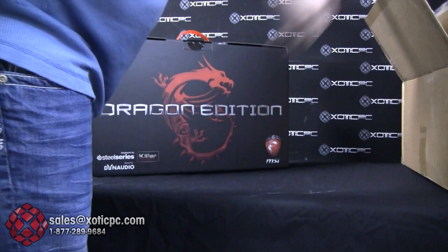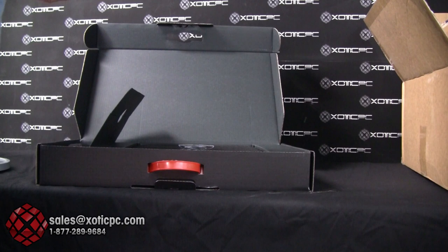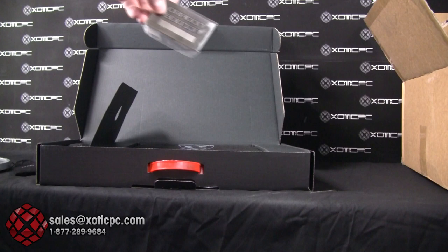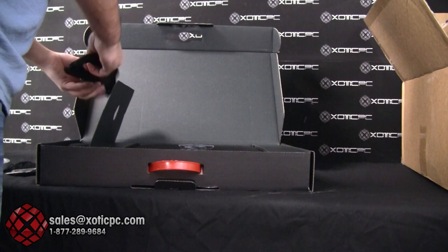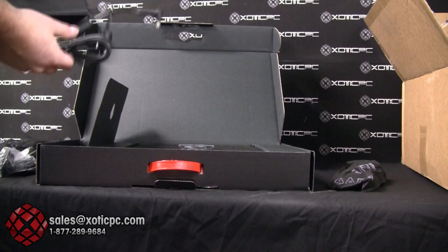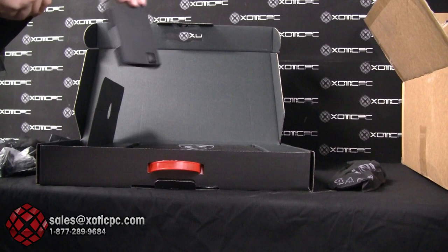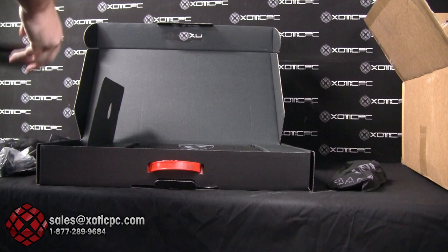It comes in a very nice branded box. Also included on the left side is a Dragon Edition dog tag — pretty sweet, something you can throw on your keychain. You get your standard AC adapter cord and a 180-watt power brick, which is pretty much standard on any laptop with a GTX 680M. The nine-cell battery is also fairly standard on most laptops with the GTX 680M.